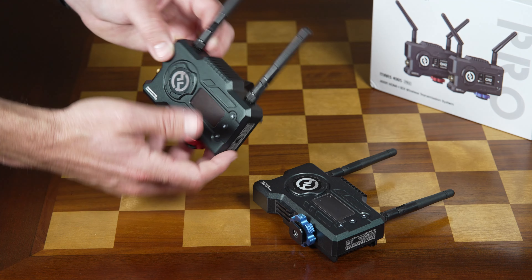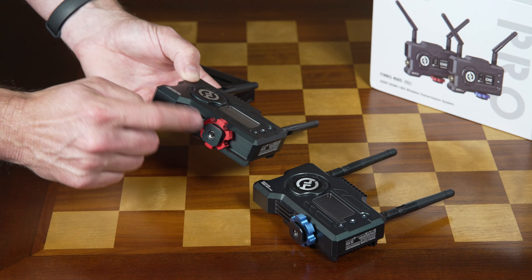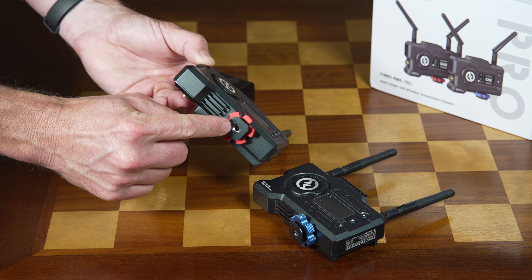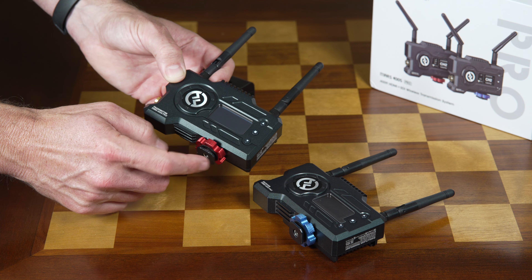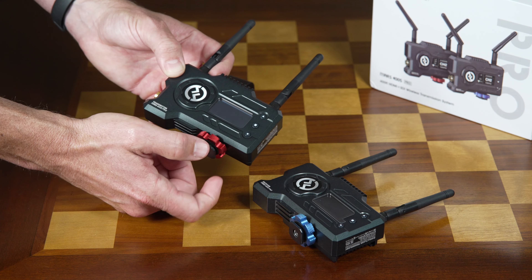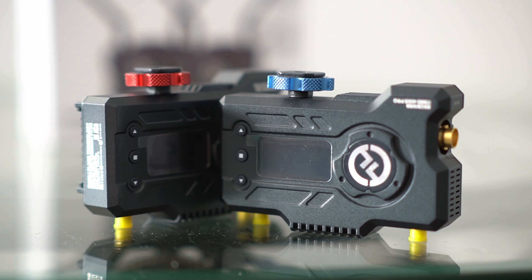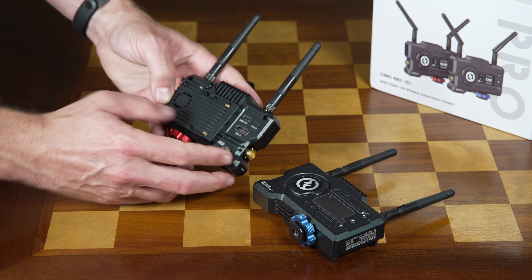The weight is at 206 grams for both the transmitter and the receiver, so definitely no issues when it comes to weight. You are fairly limited in the way you can mount this — there is a cold shoe and it's also threaded for quarter inch at the bottom. This is really designed around mounting on top of a camera, because you don't have any other mounting positions.